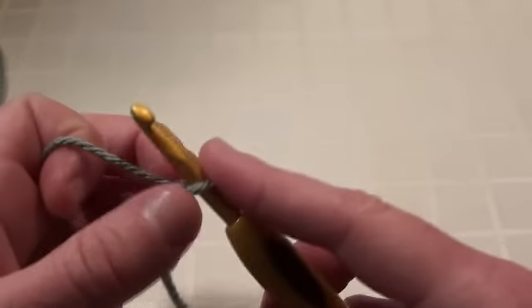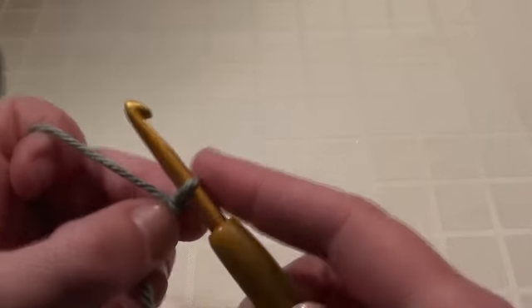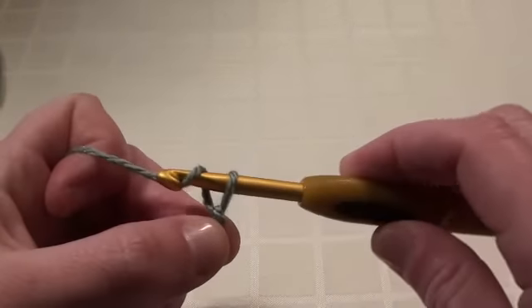Just pull that slightly tight, still leaving a little bit of room to make your stitches. So fifteen chain stitches.